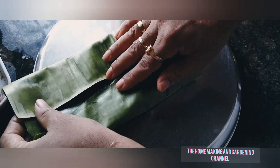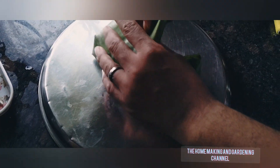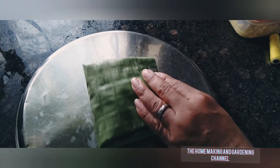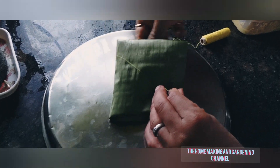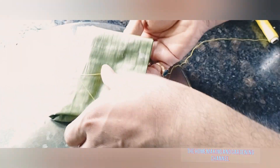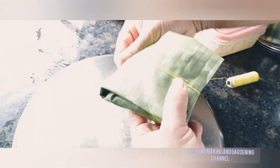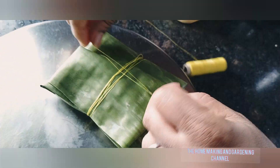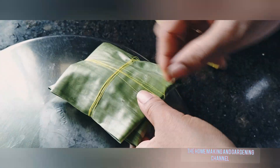Now we have to fold the banana leaf like this as shown in the video. Do it gently such that the banana leaf does not tear apart, else the masala can come out. After folding the banana leaf into a parcel, take a thread and wrap it around the leaf to enclose and secure the parcel. Alternatively, you can use a toothpick as well, but here we are using a simple thread.